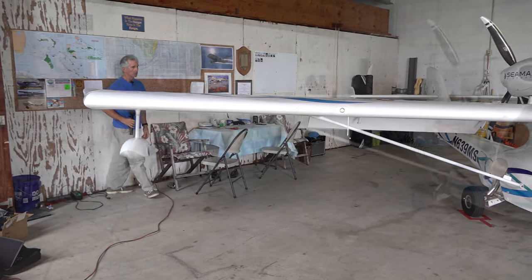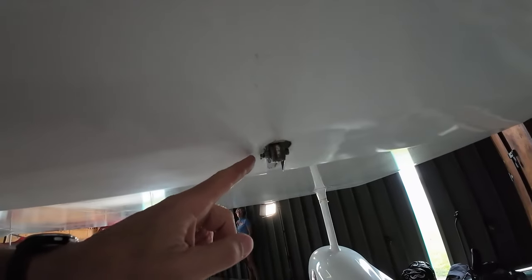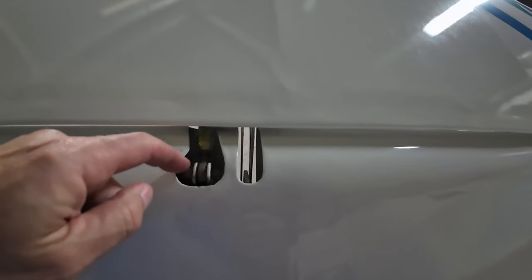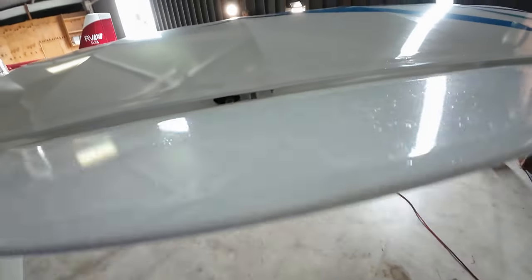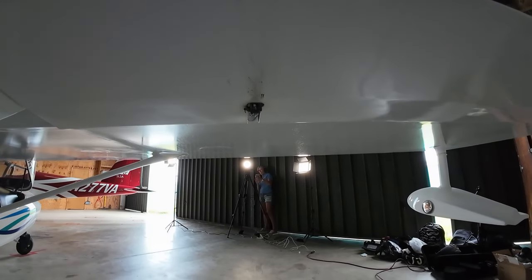Moving on to the starboard aileron. Check for freedom of movement. Make sure our bolts are through and we have safety wire on there keeping the nut in place. Checking our ball joint connection — again, no corrosion, ease of movement. The through bolt is through with a nut on there. And the same underneath with the hinge — we have safety wire holding the nut on.